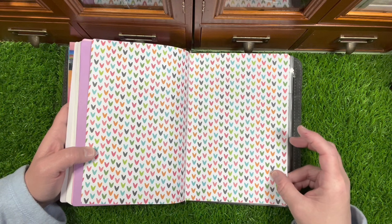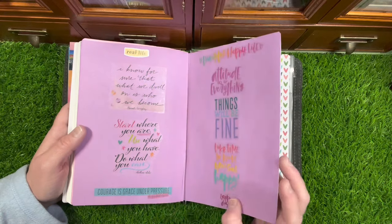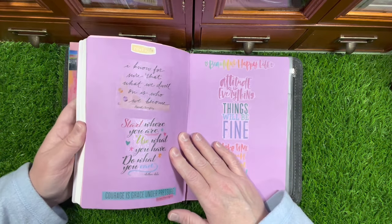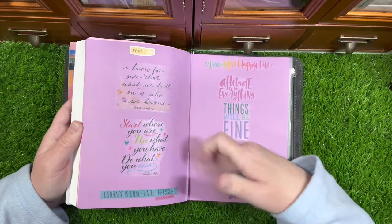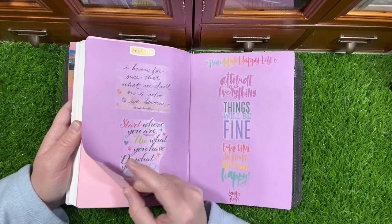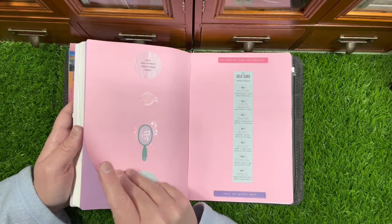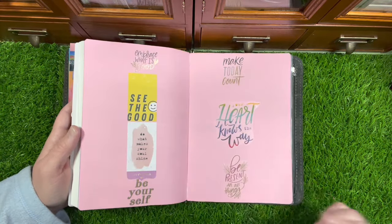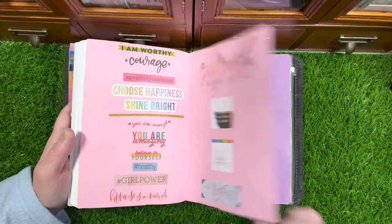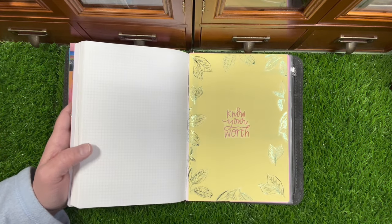On the back I have plaid paper — I love plaid all year long — and I added some other papers. I put copy paper over all of the Japanese text because I can't read Japanese, and I wanted to utilize the pages. So I plastered all kinds of positive quotes, affirmations, and self-care reminders — something positive to look at. 'Know your worth' — love that.